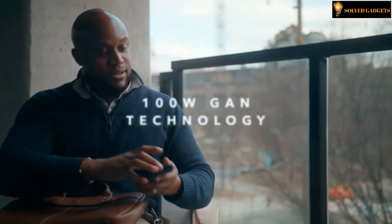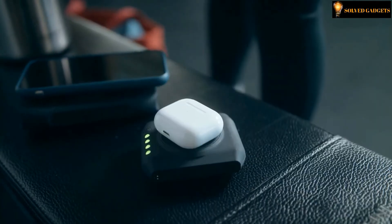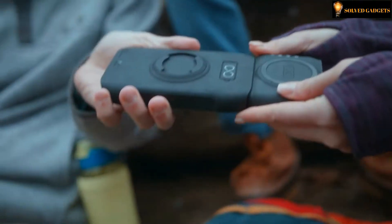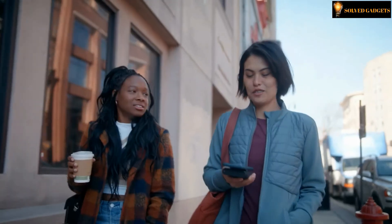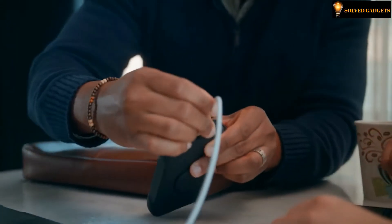With MagSafe compatibility and 100-watt GaN technology, it's capable of charging everything from your AirPods to your laptop. The Wally grip seamlessly integrates with the P4, making the transition from handheld to charging simple and secure. So whether you need it for work or play, the P4 is built to get you back faster.